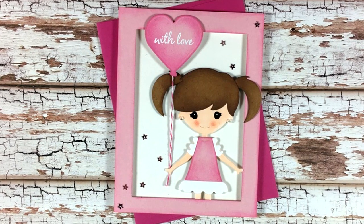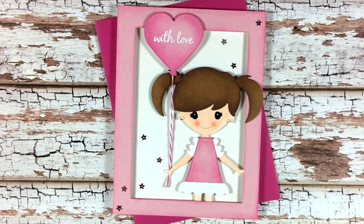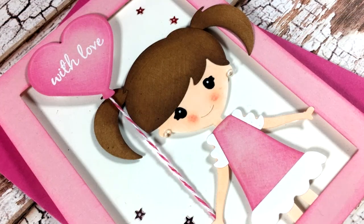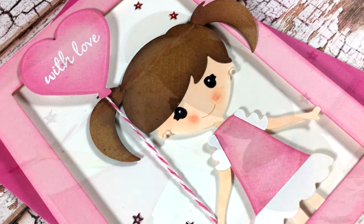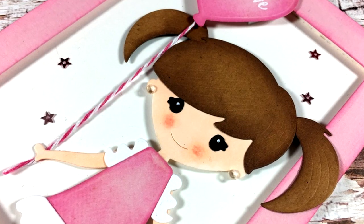If you want more info about the Spellbinders die kit you will find the link down below. I hope you all had fun today and got inspired. Thank you all so much for visiting and I'll see you all next time.